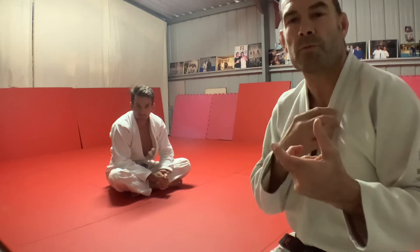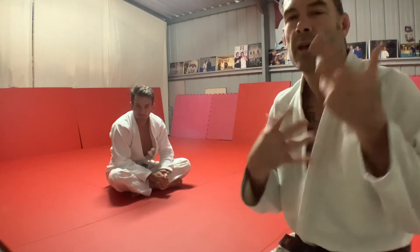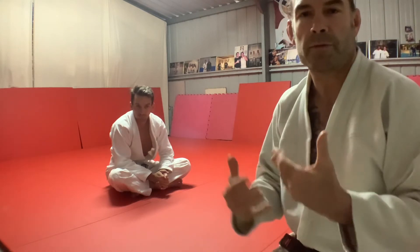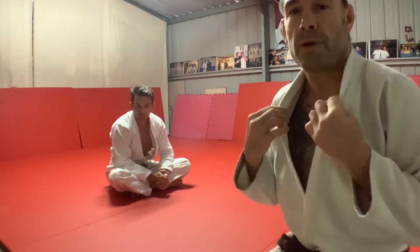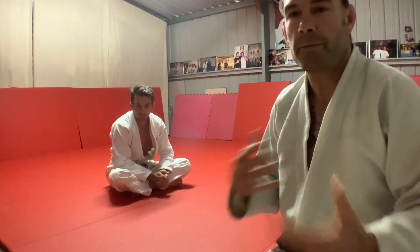Now we're having a look at the bridge and roll — rather than a gi variation where the person's trying to choke us and we catch the arm, we're looking at what to do if the person's sitting on top of you, maybe in a t-shirt or with no top on at all, and how to deal with the punch.